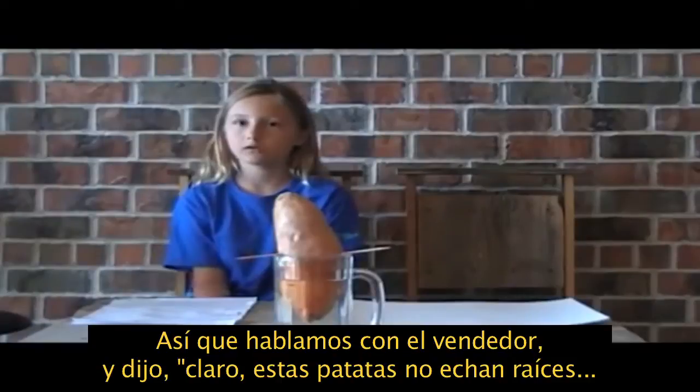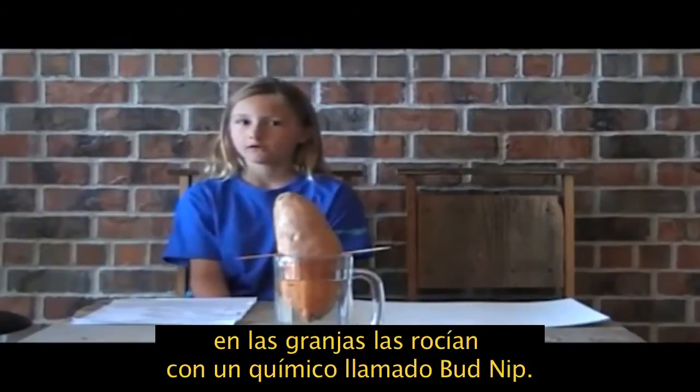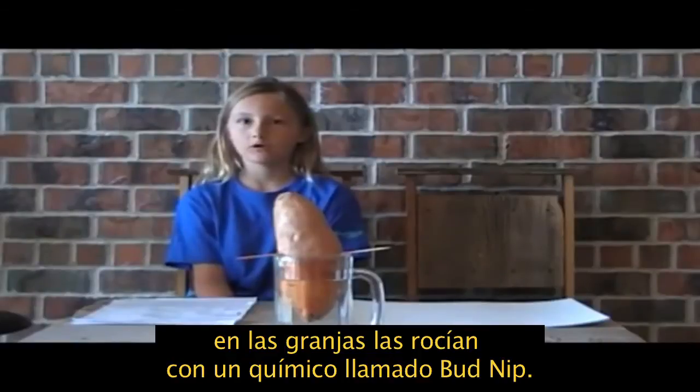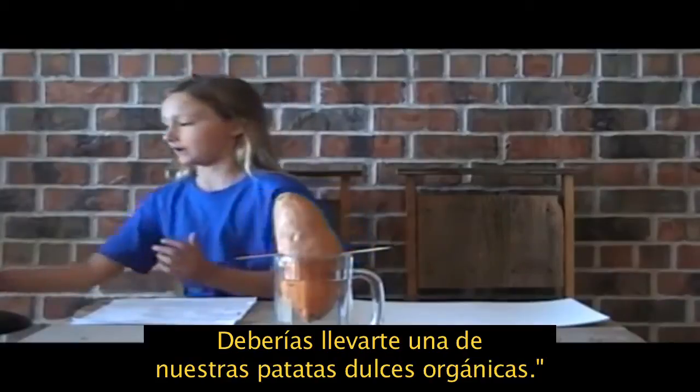So we talked to the produce man at the store and he said, well, these will never grow vines — at the farms they spray them with a chemical called bud nib. We should try one of their organic sweet potatoes.